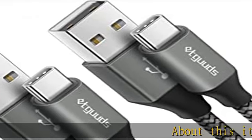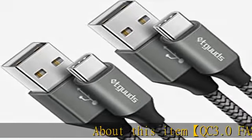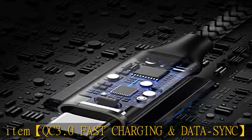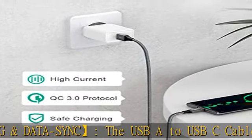About this item: QC 3.0 Fast Charging and Data Sync. The USB-A to USB-C cable supports safe high-speed charging at 3A and data syncing speed up to 480 MB/s.